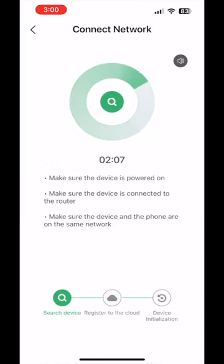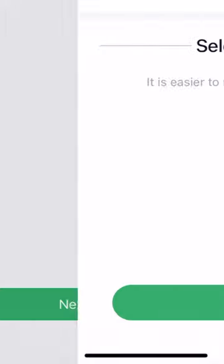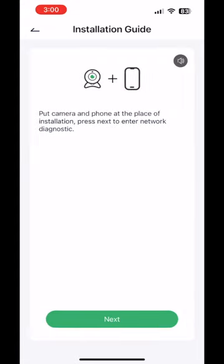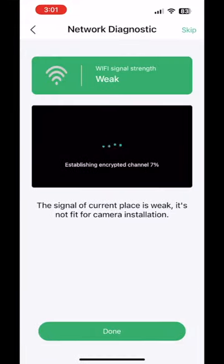Connecting — please wait a moment. Here we are connecting to the system. It shows that the camera is added successfully, and then we go on to selecting the location. It's already in the location, so it should all be good since it's connected. But as soon as we activate it at the camera's installation place, the first icon shows that the Wi-Fi signal strength is weak.